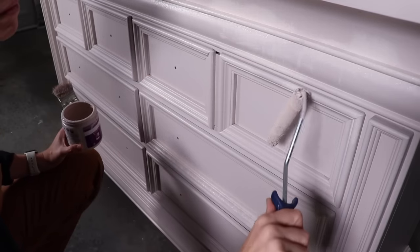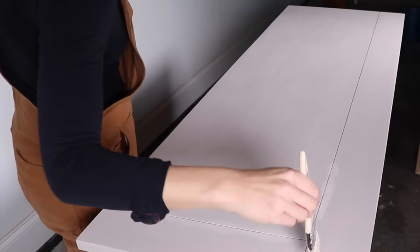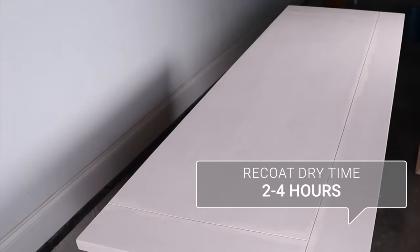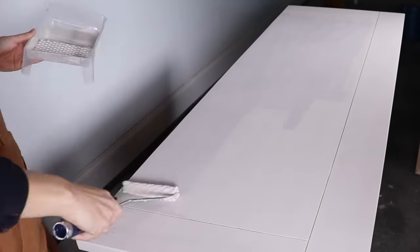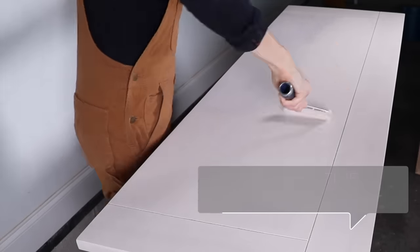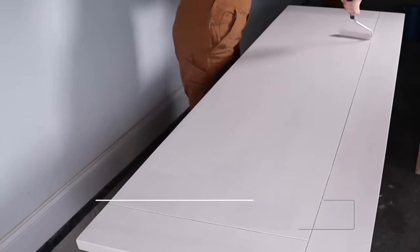Since the top of the piece was raw wood, I only had to do two coats on there because I didn't have that dark finish to cover up. Recoat time for this paint is two to four hours. For this paint to really bond to your surface it's going to take seven days, so be careful with it during those first seven days. It will cure completely in 30 days, after which you can wipe up spills or dirt with a mild soap and water.